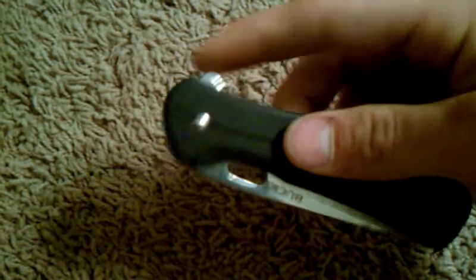Now this is a flipper knife. You can use the flipper to open it or a thumb hole. You can see it's got kind of a grind on there — I'm not sure about grinds, I don't know a lot about them, but you can see that grind on there.